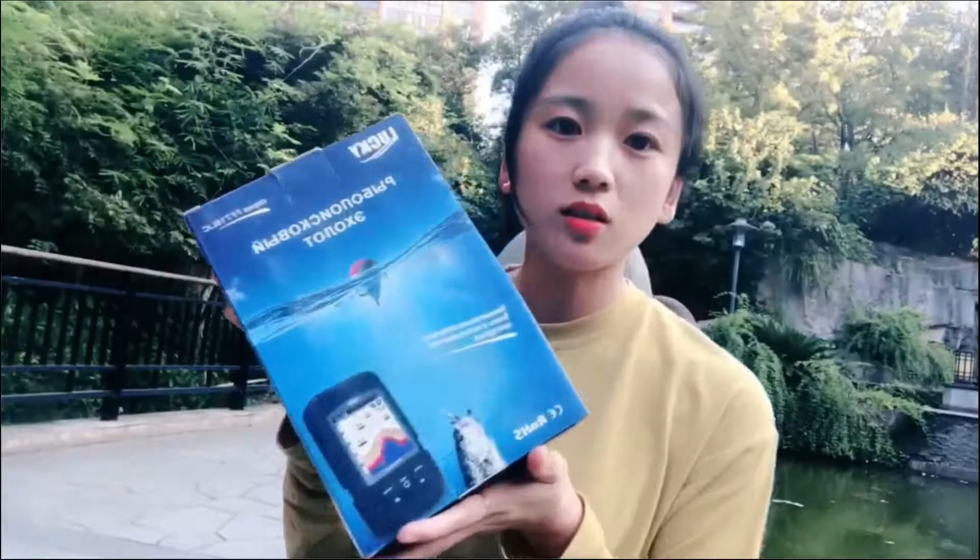Hi everyone, this is Tina and today we are talking about our fish finder. I will introduce our next series — this is one of our mature products. Over the past years we have updated these products several times, so it has very good quality and a good reputation, especially in Ukraine and Russia. I will introduce these products to you.